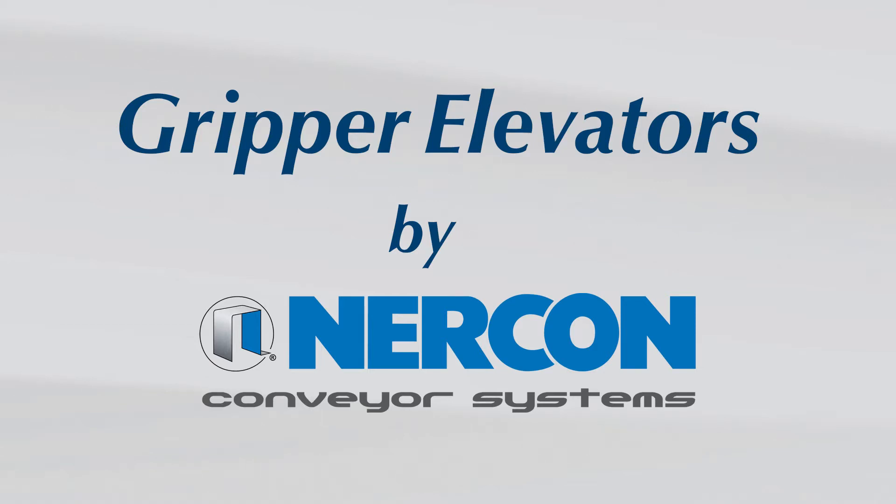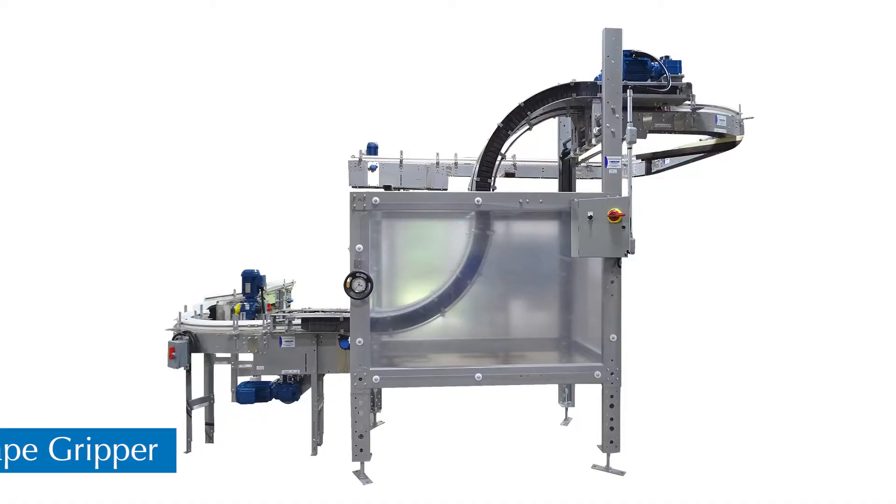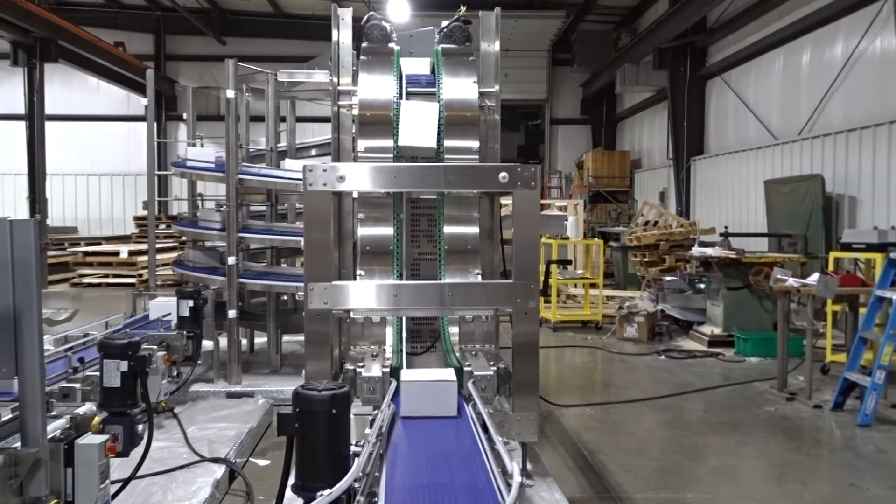Suitable for use in many industries, NERCON's gripper elevators are used to achieve elevation and product orientation changes. S-shaped grippers are the most common for moving product from either a higher or lower level depending on the application.